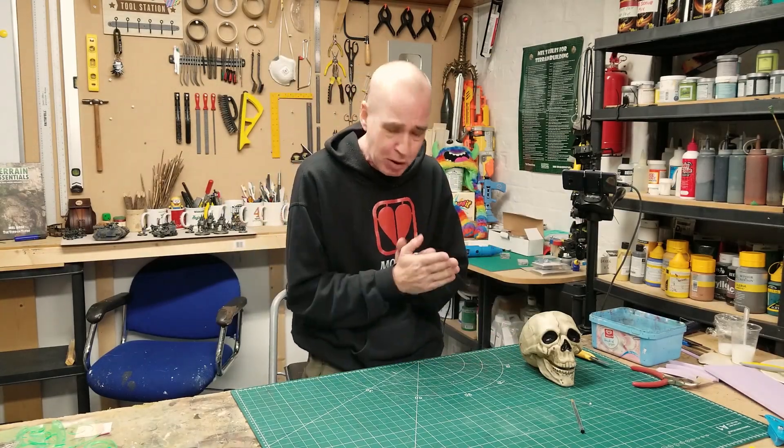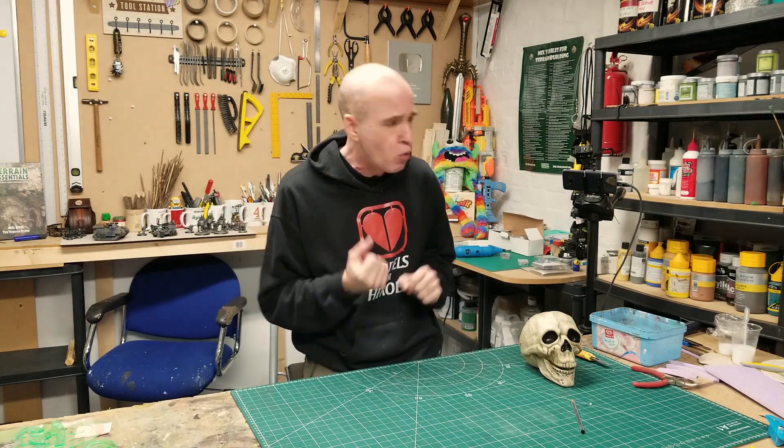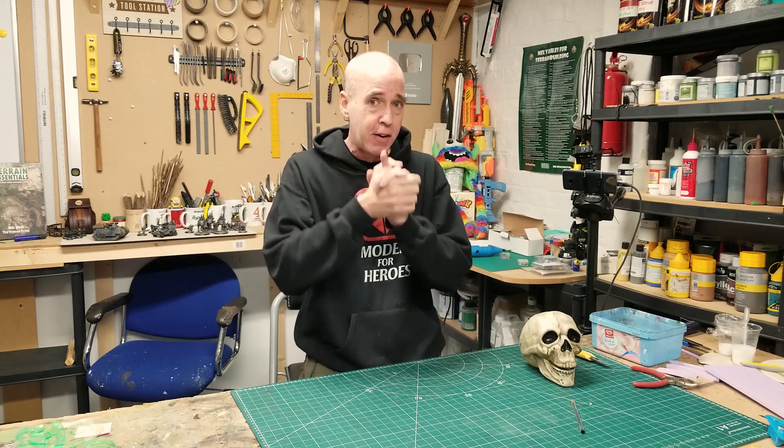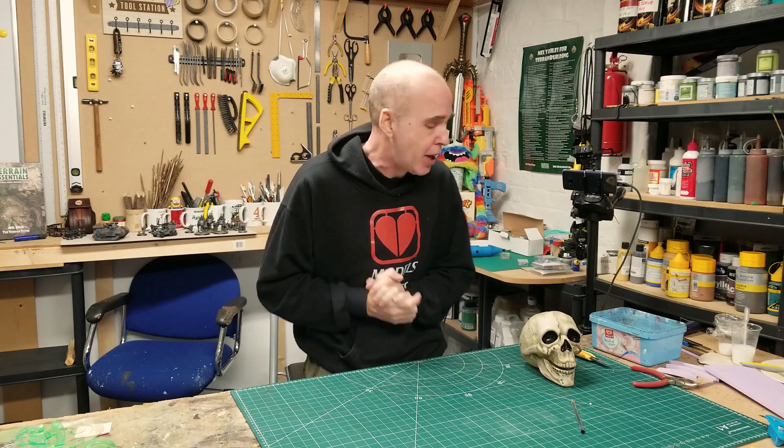Hey folks, Mal the Train Shooter back in the studio and back with a little bit of a one-off build for you. If you've seen the thumbnail to this video, some of you will be thinking oh he's doing plaguey stuff, some of you will be going I know what computer game he plays.